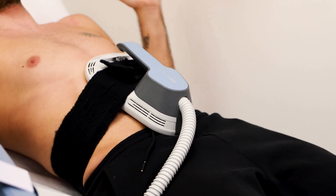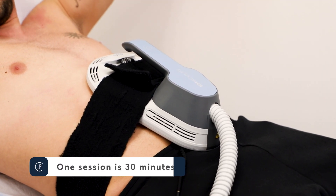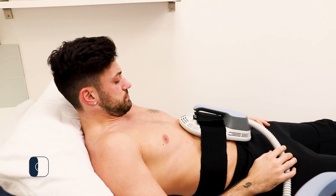Emsculpt essentially causes 20,000 muscle contractions on your abdomen within a 30-minute period. So that times four sessions is 80,000 muscle contractions within two weeks.